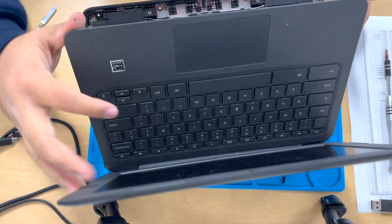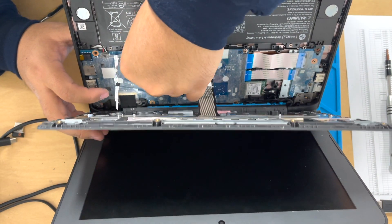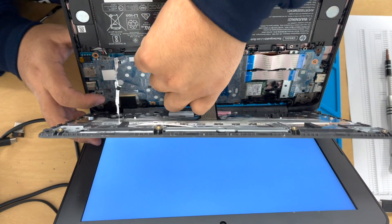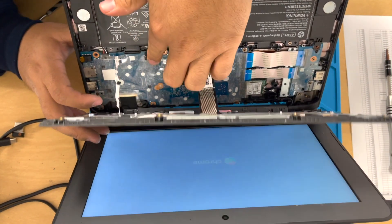All you have to do now is just put it back together — do everything in reverse. You're going to plug in the battery, press down on the keyboard, and then just screw everything back on. And that's about it, guys. I'm going to let the video play so you can watch me putting it back together with some music. I'll see you guys on the next one.